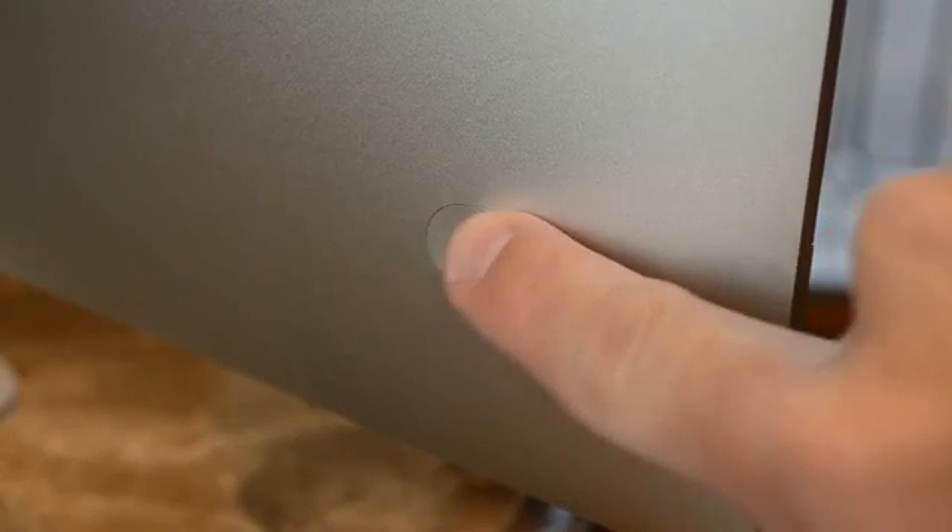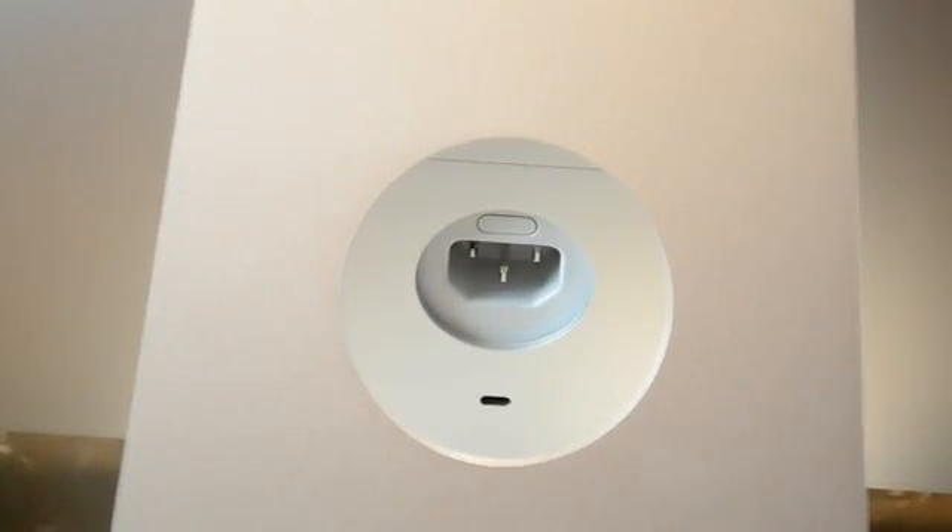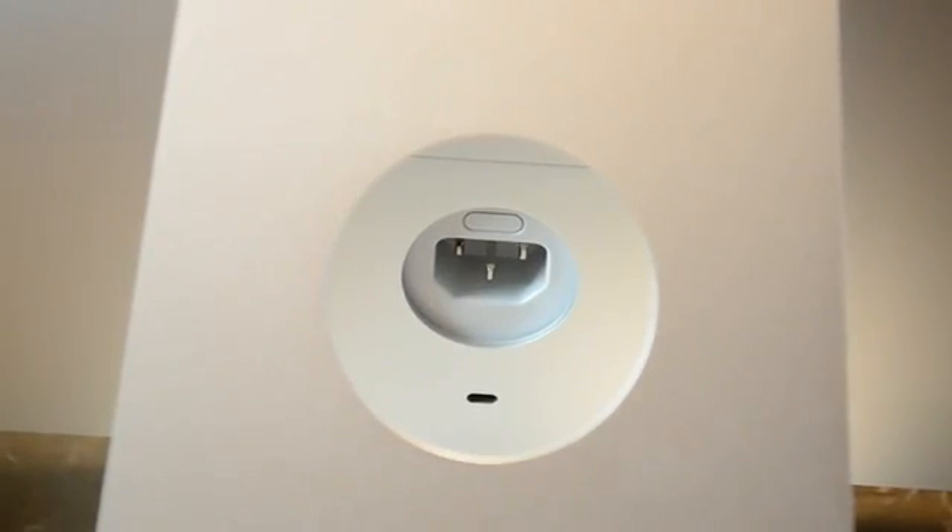Now on the opposite side, we'll find the power button, which is now concave so it's easier to feel for — it kind of resembles the Home button on an iPad or iPhone. Now behind the pedestal, we'll find the power supply, and below that is a Kensington lock.